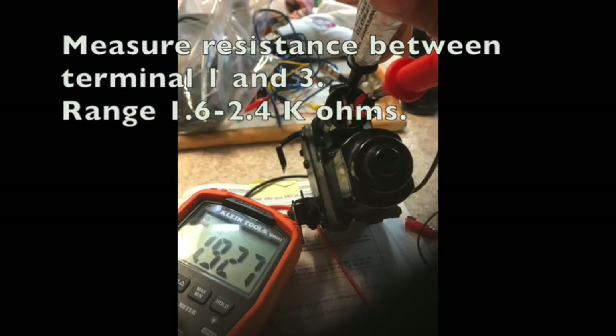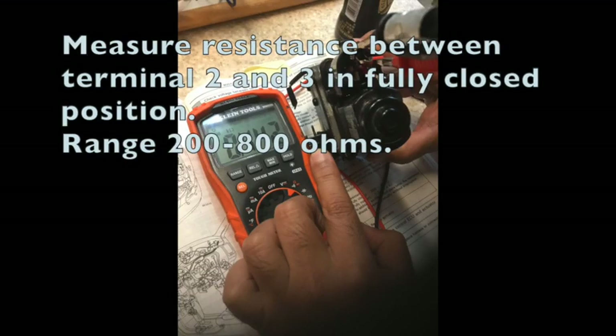Measure resistance between terminal 1 and 3. Then measure resistance between terminal 2 and 3 with the throttle in the fully closed position.